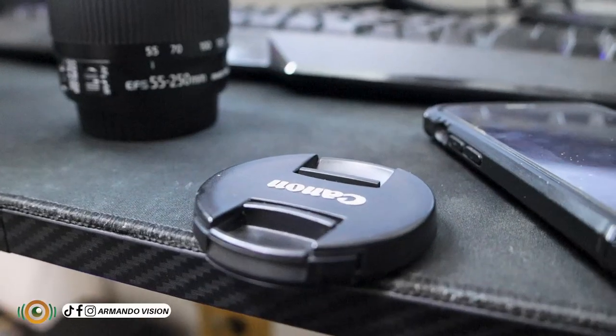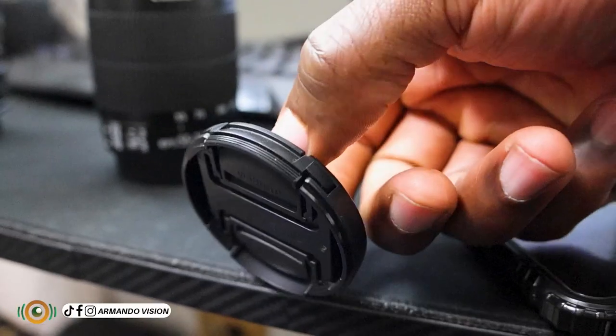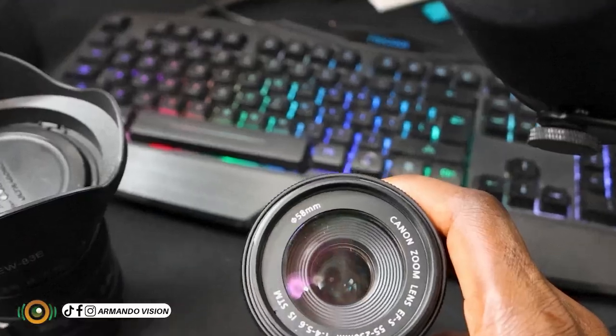This is what we call the lens cap. Lens caps also vary in size, so this other lens cap can't fit on this other lens. That is why before you buy any lens cap, there is a value on your lens that will tell you what size lens cap to buy. We have here 58 millimeters, so this lens cap should be 58 millimeters.